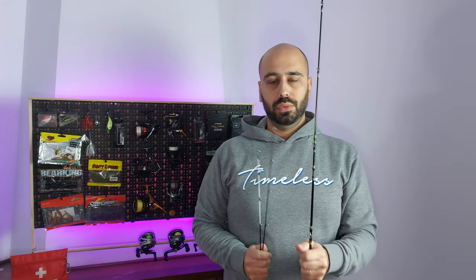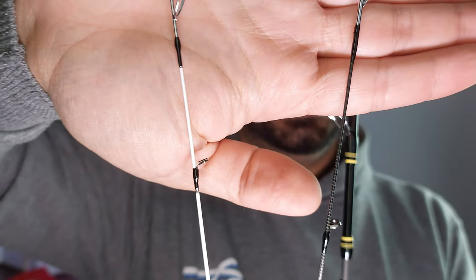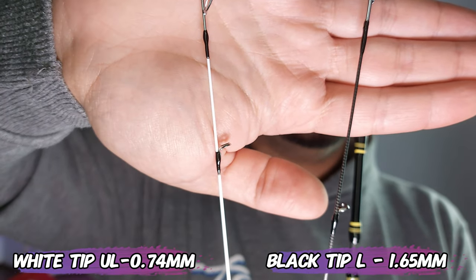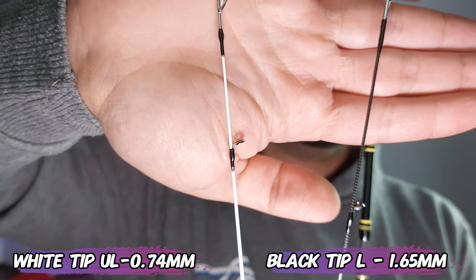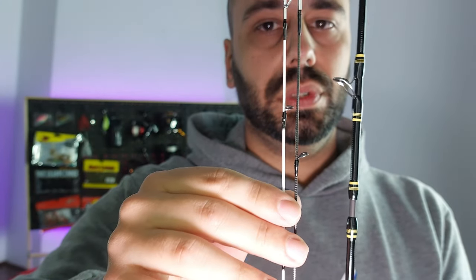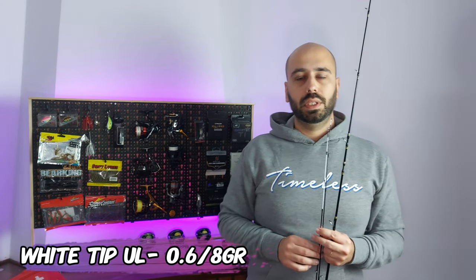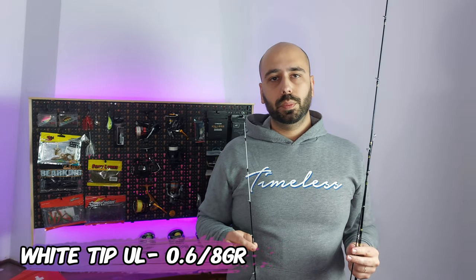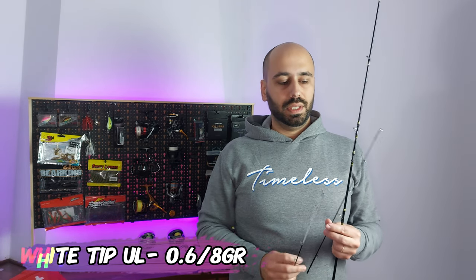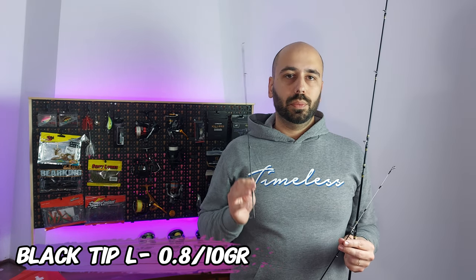The two tips are different. One of them is 0.74 millimeters at the top and the other one is 0.65 millimeters. If you put them side by side, the white one is the ultralight one — it will go from 0.6 of a gram to 8 grams, and the other one will go from 0.8 of a gram to 10 grams.